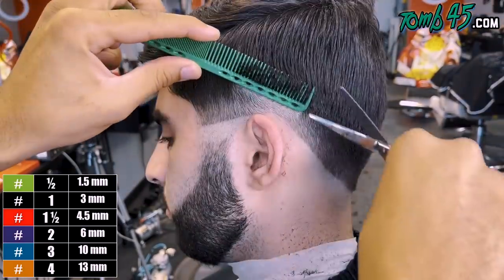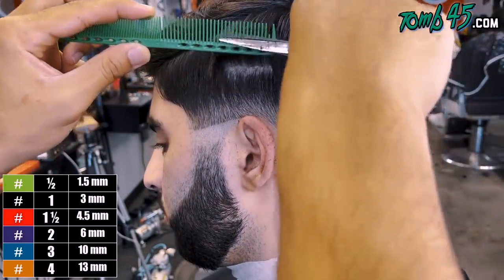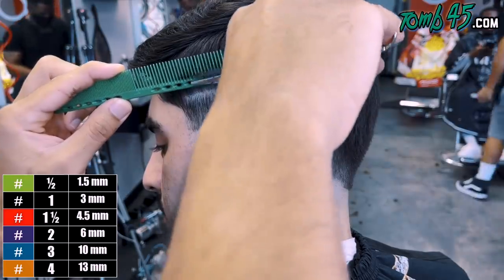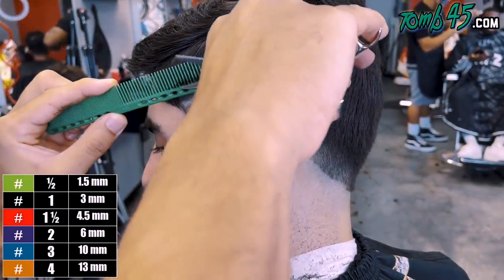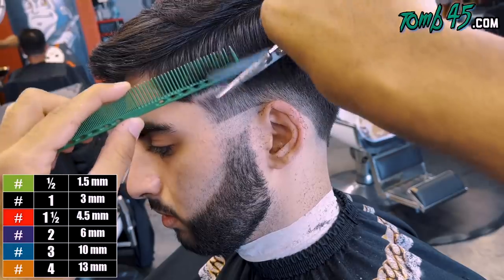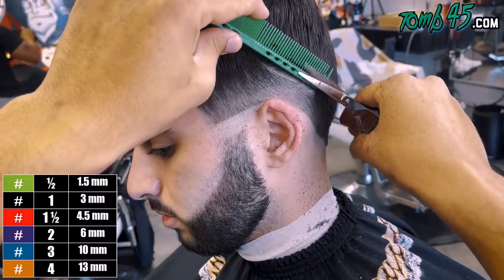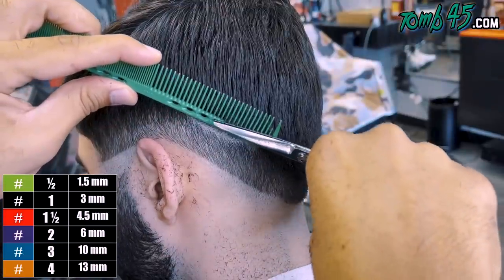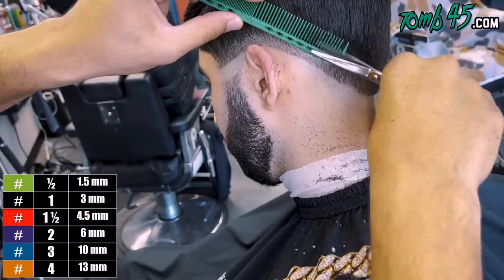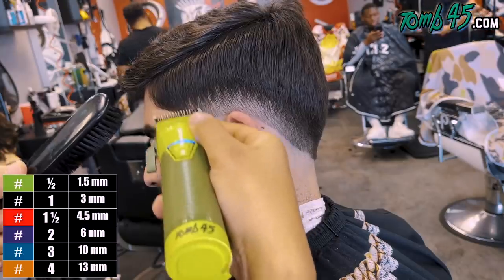Once we've completed that, we're going to do some scissor over comb, because I feel like I have more control to kind of graduate into the bulk. The comb is guiding the scissors. My comb is going kind of out, almost towards me, but enough to where we run out of hair as we get to the parietal ridge. We're starting up close where we left off with the one open, and the comb is guiding us straight up until we run out of hair. This is how you're going to create a soft gradient into the bulk.